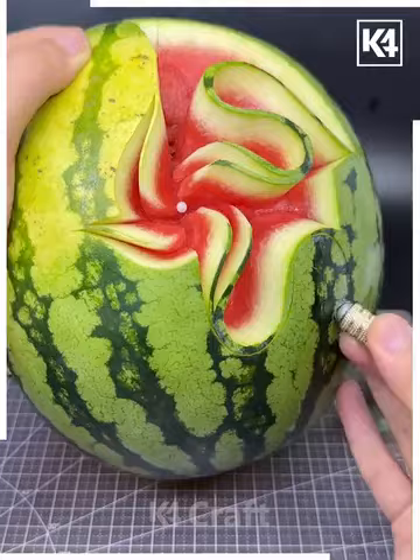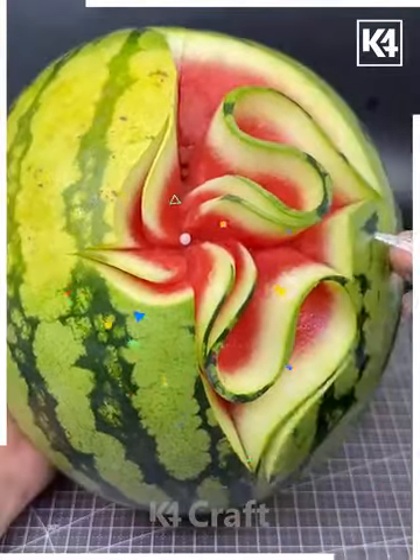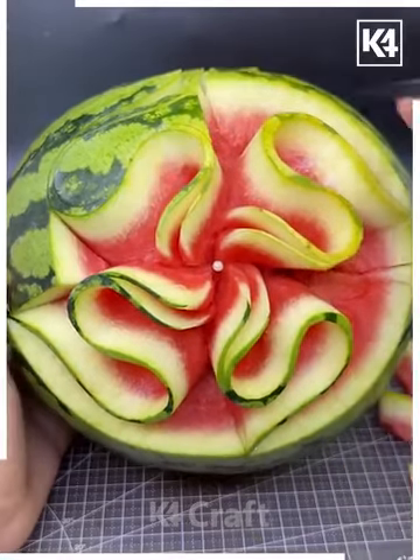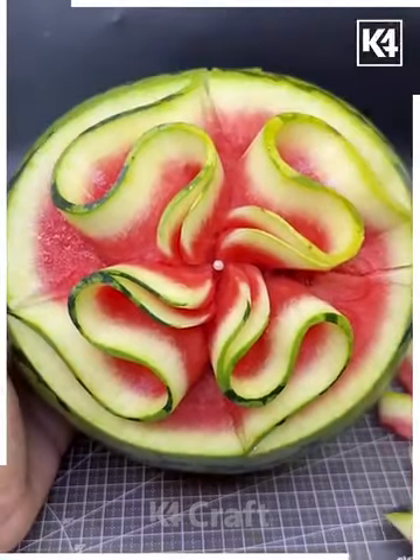Here we are going to make the designs on four partitions like this and repeat the same process. The two sides are done; now we are going to move forward with the two other designs. Remove the extra part and the design is ready.